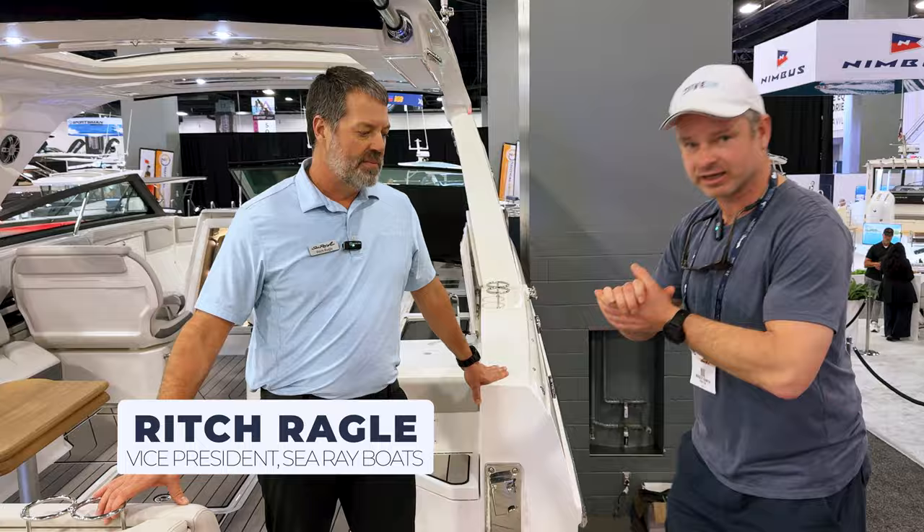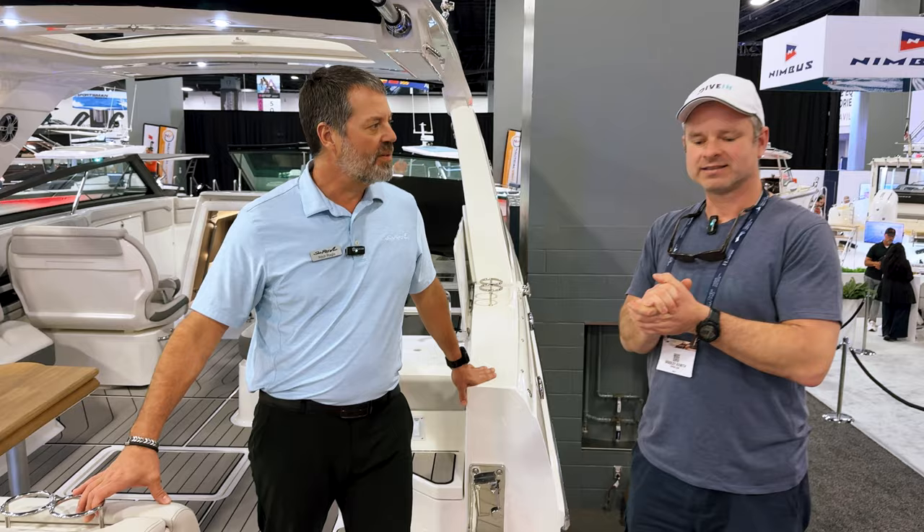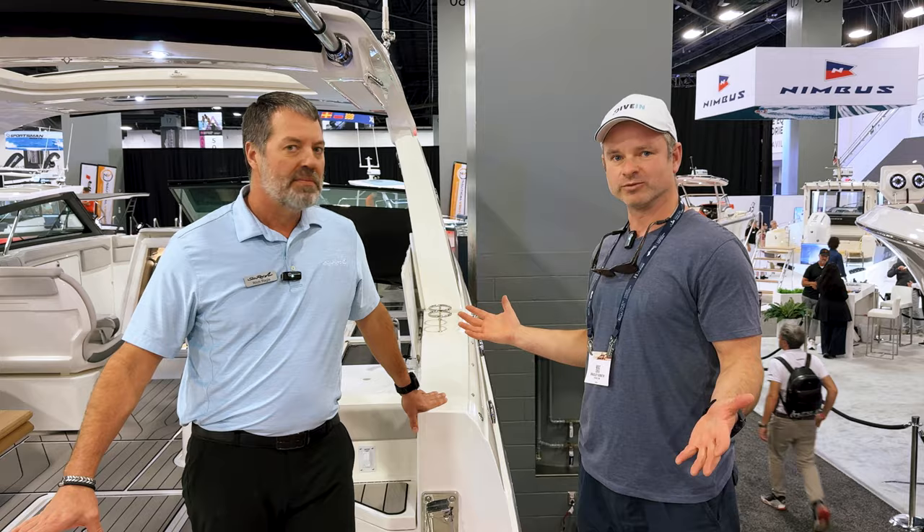I'm here at the Miami Boat Show with Rich Regal, and we are standing on the balcony of the Sea Ray SLX 400. We're going to lean on your experience and everything you know about this to give you a run-through. You're on the SLX 400 — this is the outboard version.